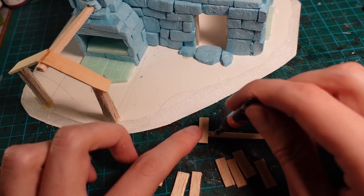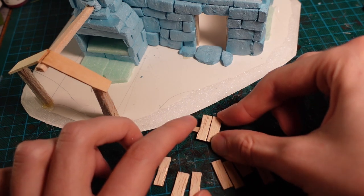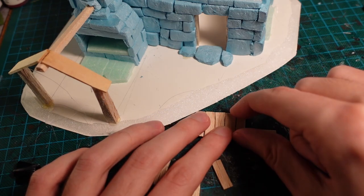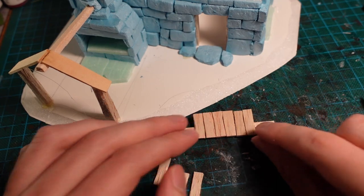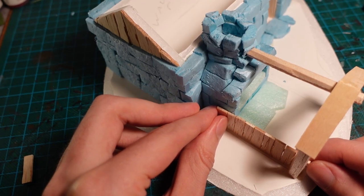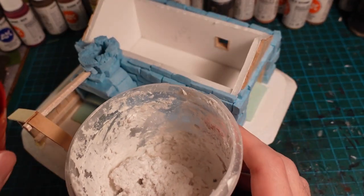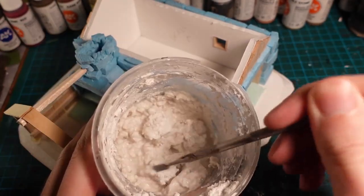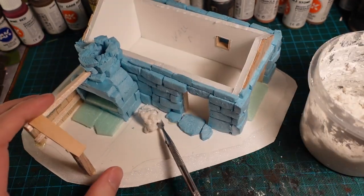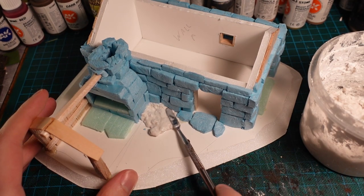Then using some strips of balsa wood, I made a little fence to run along the side of the forge. I then glued this in place to make the forge a little sealed-off area, and moved on to the basing stage. To start with, I mixed up a batch of sculptor mould and then slathered it onto the base. This was to bring the ground level up a little, as well as add some uneven texture onto the ground.